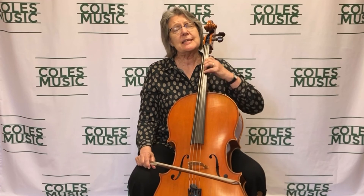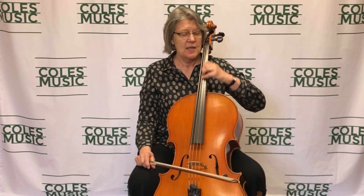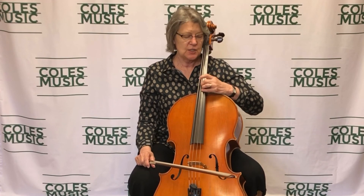So cello vibrato is a nice big swing. Start by sliding. Come down here and tap the shoulder of your instrument, and then just hang from finger to finger. It will come to you, I promise. And it's a beautiful addition to your playing. Thank you very much.